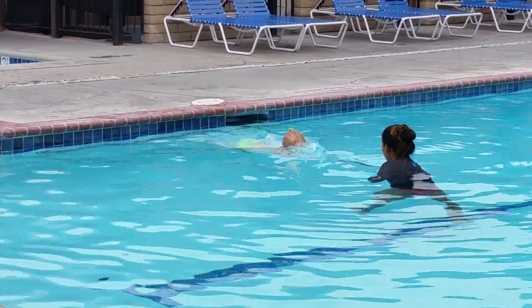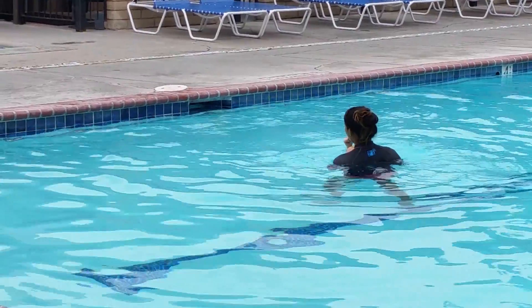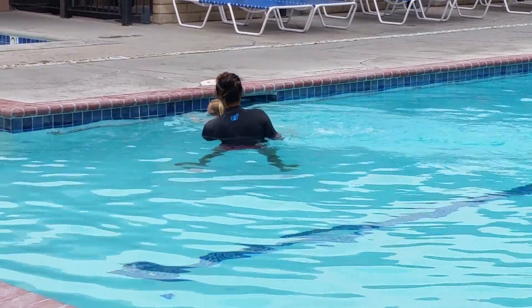Let's go. One, two, three, four. Hold. Four, three, four. Okay, let's do a couple more. One, two, three. Good job.